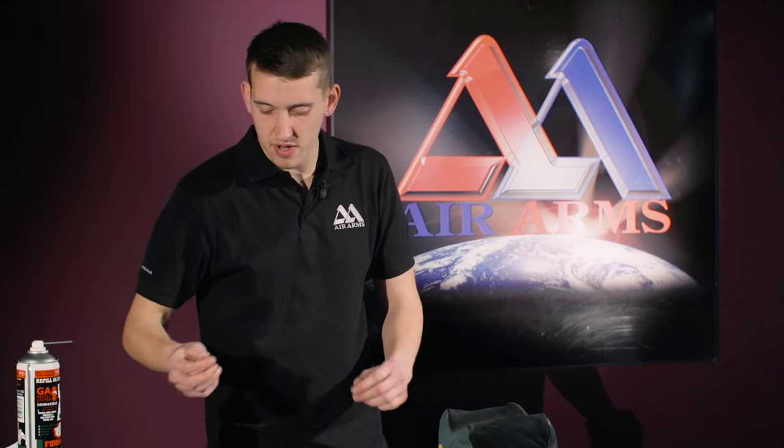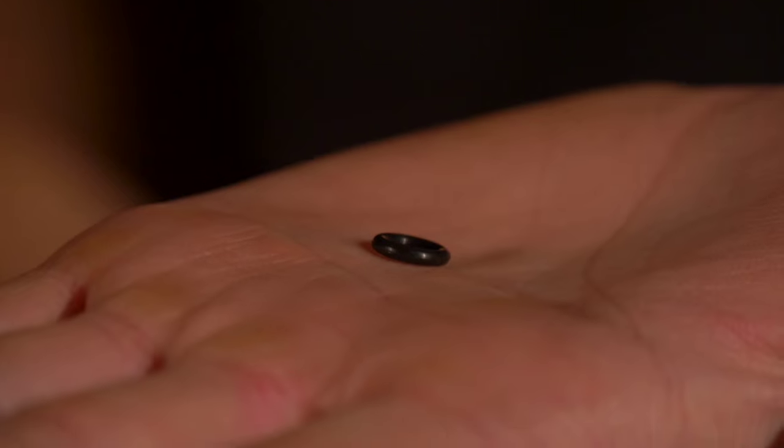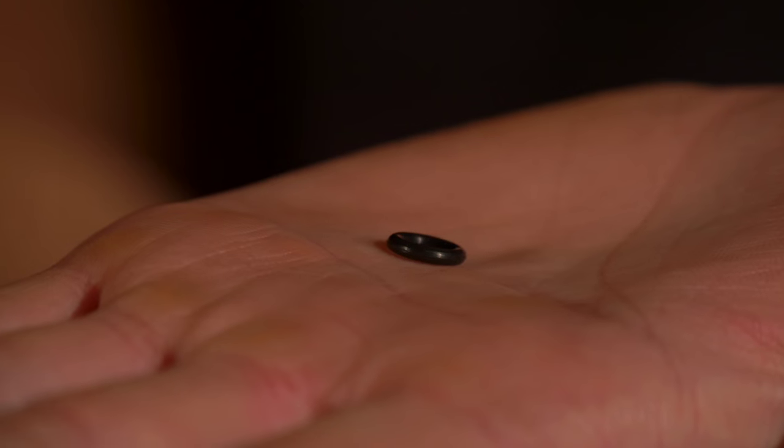On a .22 barrel seal, the part number is an S538, and on a .177 rifle it's an FP121.